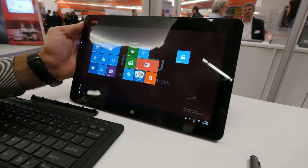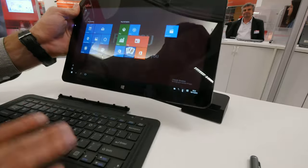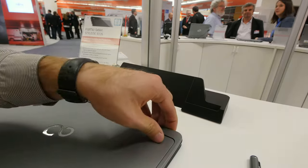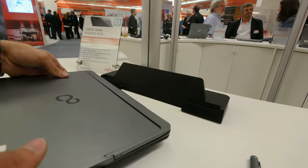So this was the Fujitsu R726, the Stylistic series, since it's a tablet. Thank you for tuning in — don't forget to subscribe. My name is Balazs, and until next time, tune in for all the tech and hands-on coverage you want to see.